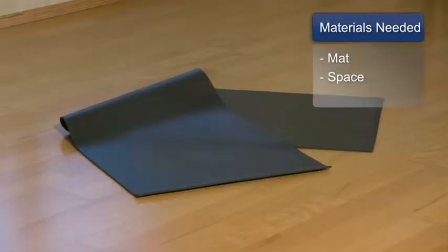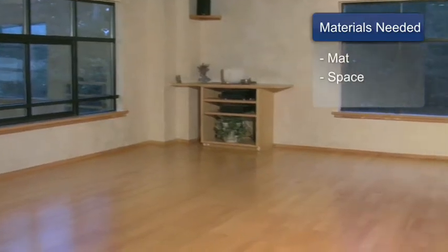For this you'll need a yoga mat and some space. We're going to focus on standing postures because these help to create strength and stability in the body, and they also really help to teach us body breath awareness. This is really important to learn in the beginning of yoga because the breath is going to carry us through our whole practice.